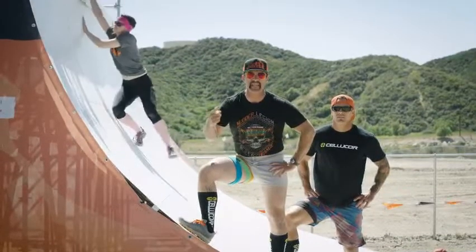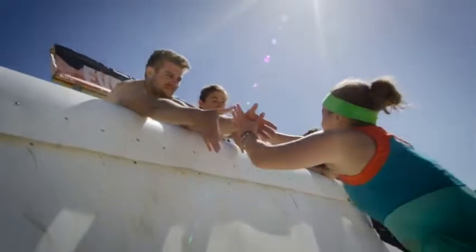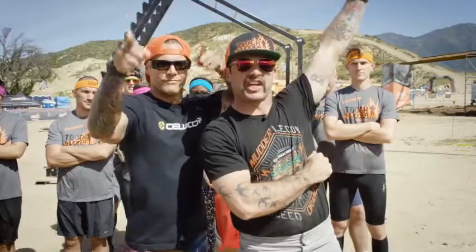That workout gave us the speed, the strength, and explosiveness it takes to summit this obstacle. Adding this workout to your weekly activities is going to get you one step closer to the top.